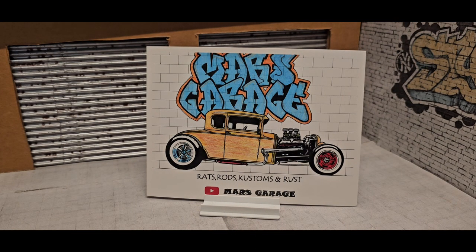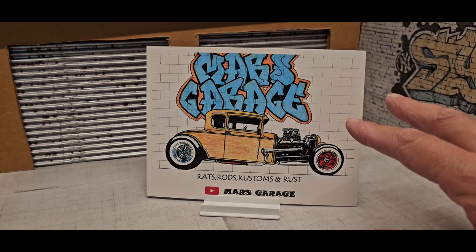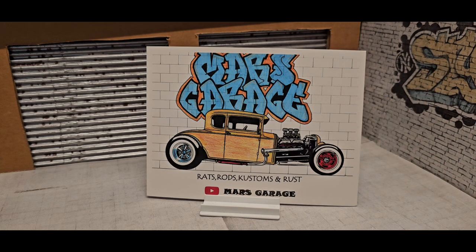Hey guys, welcome back. Just today, real quick, I want to give you guys some shop card shout outs that I got for the month of September. I want to give you guys a heads up that I no longer have shop cards — this is my last one, so I'm gonna keep it as a reminder that I still need to make some more.